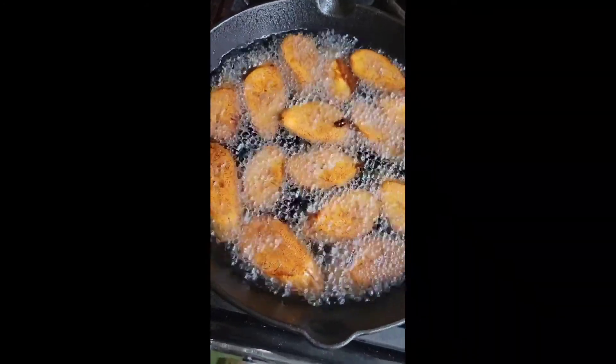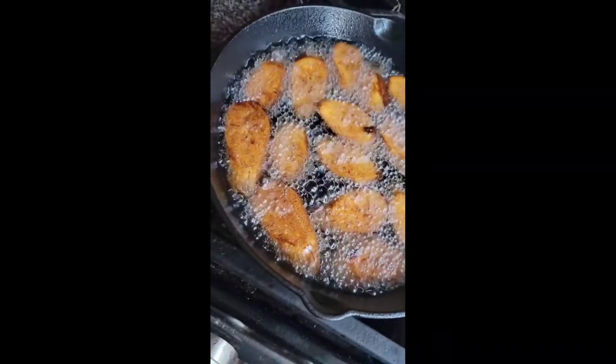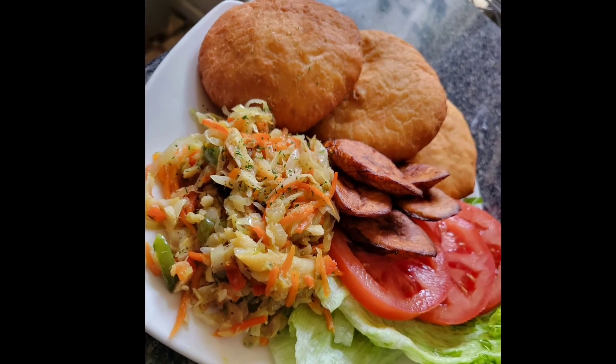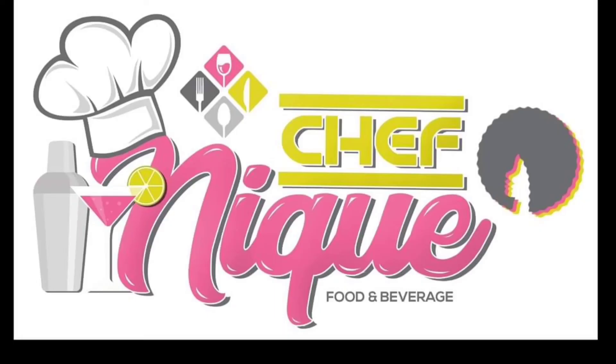Once that's done, we're going to plate it up. We also have some fried plantain. Now we're all plated up and ready to enjoy — thank you guys for watching, I hope you enjoy!